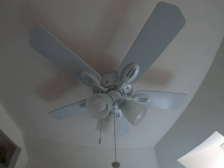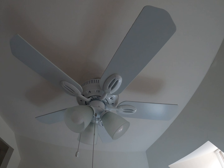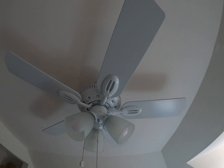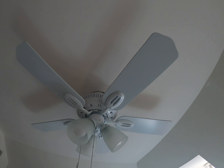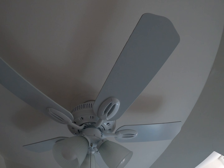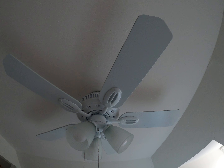Here is my 2020 Hampton Bay 42-inch Glendale ceiling fan in white. This is the fan in my bedroom. I got this at Home Depot in early 2020 and we installed it in the summer of 2020. Hampton Bay fans are exclusively sold at Home Depot.